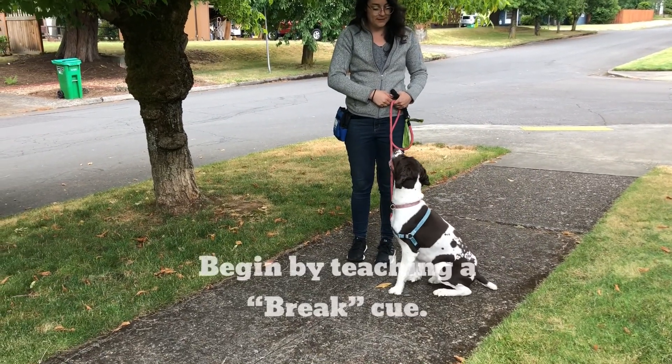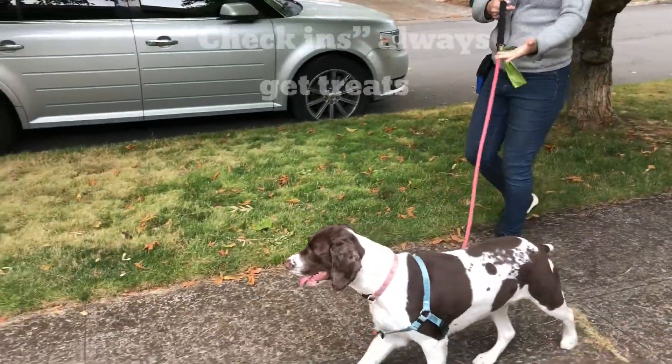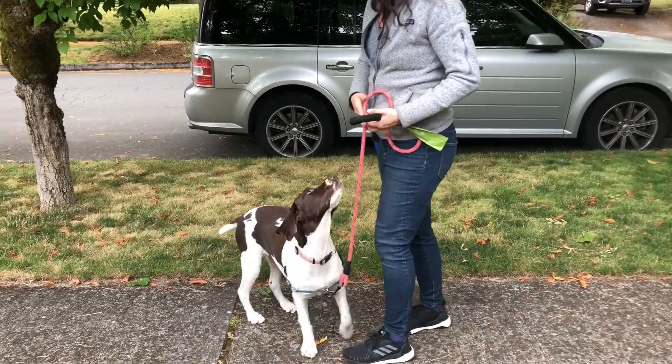Release it. Break. Good. So with break, she gets loose leash. She gets to sniff. Yes! If she happens to look at me, she gets a yes and a treat. Good girl.